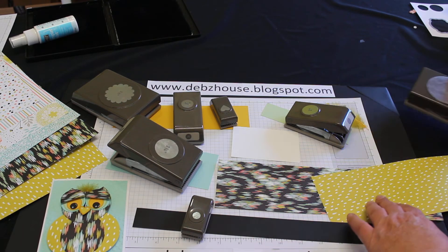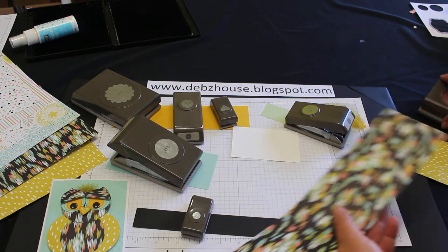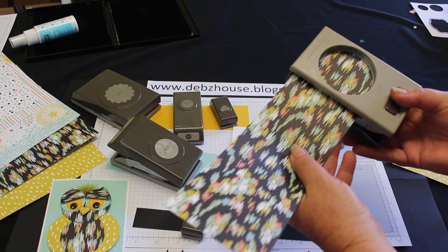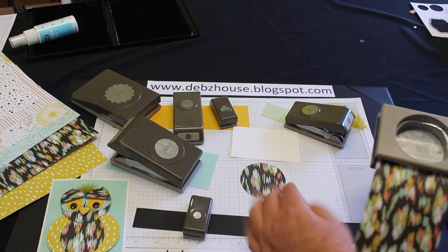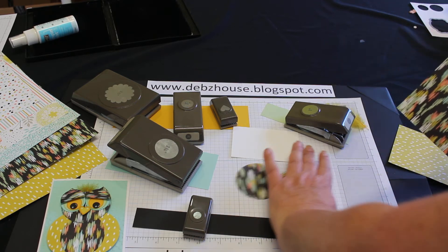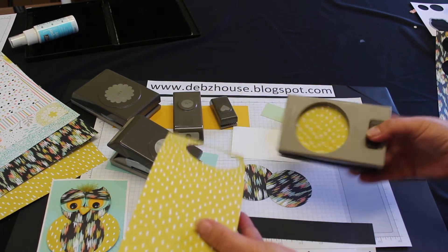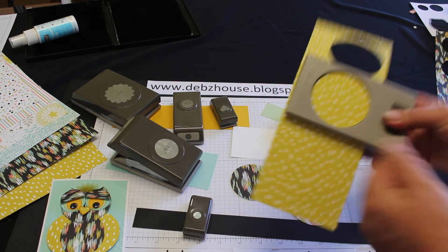I've used the Celebration paper Sweet Sorbet, and to start off, this is how you open our punches — you just slide that, slide the paper in. I need two of these and also two of these. This is a two and a half inch circle punch.